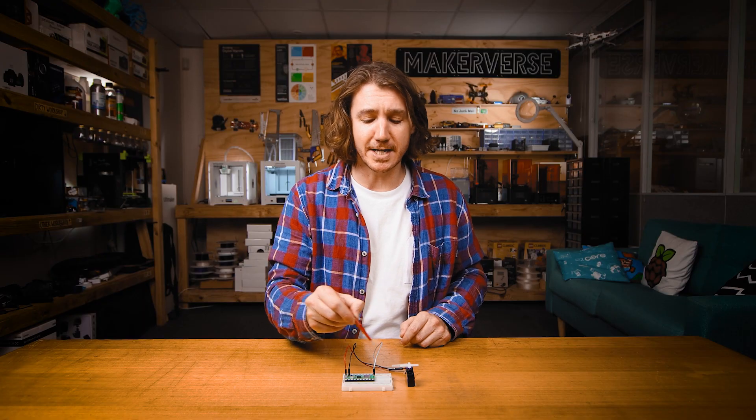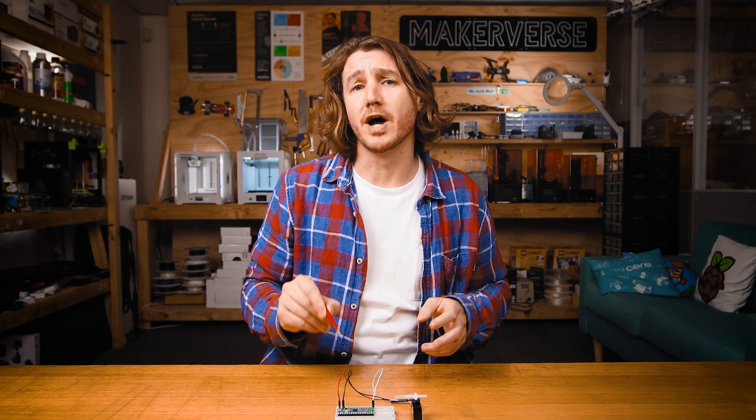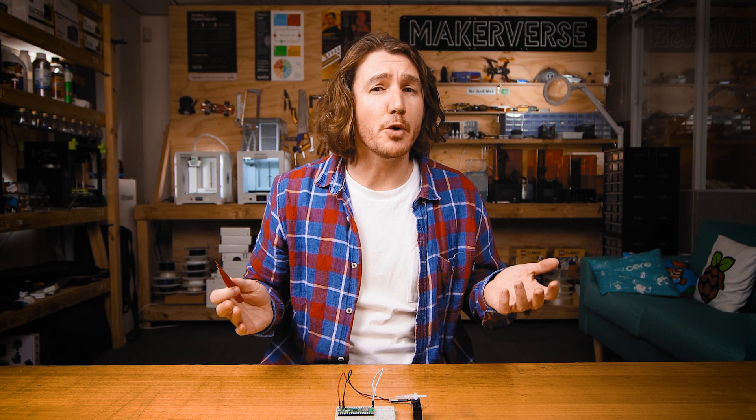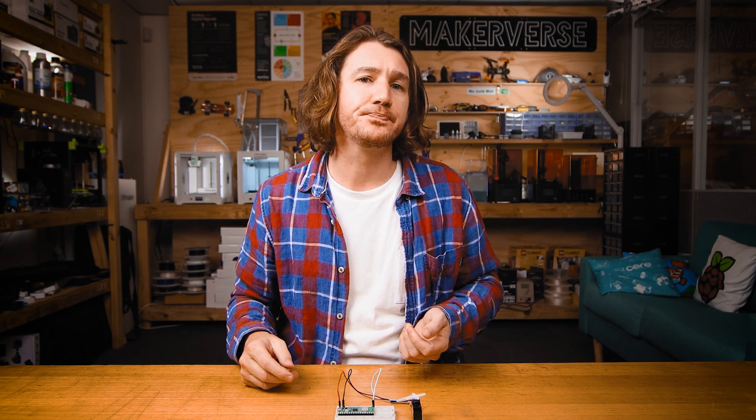Note: you can choose any other GPIO — I'm just using this one. Also note that I'm powering this servo directly from the Raspberry Pi Pico, but if I were going to use this servo to do any real work, I would probably want to connect it to an external power supply.